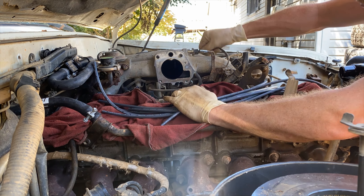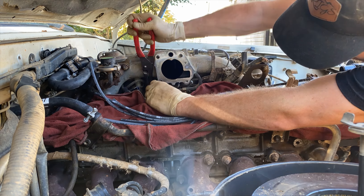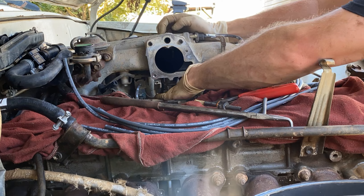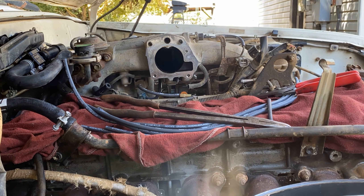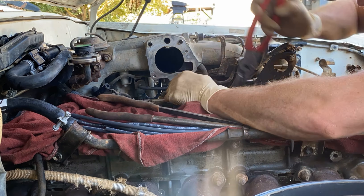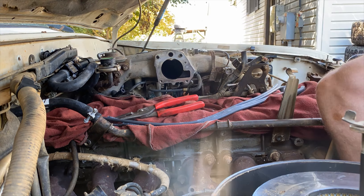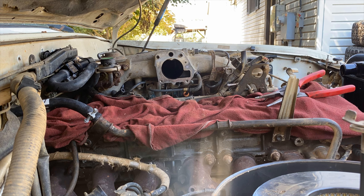With all our coolant hoses sorted out, we're moving on to the vacuum lines. I got a bunch of OEM vacuum hose from Toyota — you do have to cut them to length, they're not all pre-cut — and I'm just going through one by one replacing these vacuum lines so I don't have to worry about them dry-rotting and splitting on me in the future.